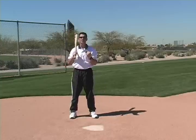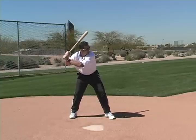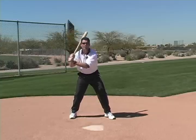You should try different stances to find out which one you can easily and consistently get to that good hitting position, in a position where you're ready to swing the bat.